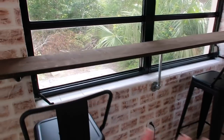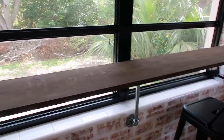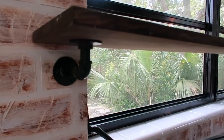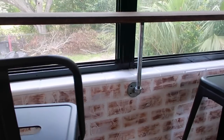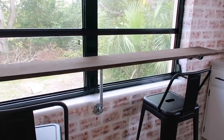Over here I sort of did a DIY breakfast bar. I just got a piece of wood from Home Depot and then I got these little flanges off of Amazon, and then I got a middle bar from Home Depot. I didn't decide to paint that one because it does kind of match the dishwasher.